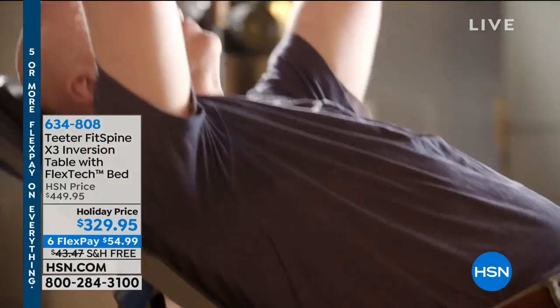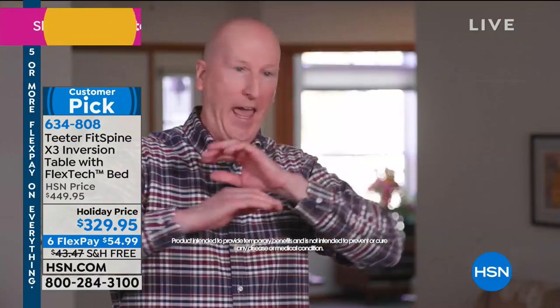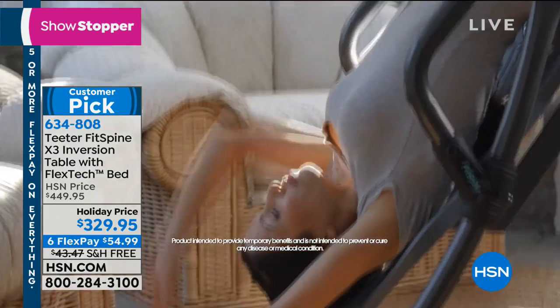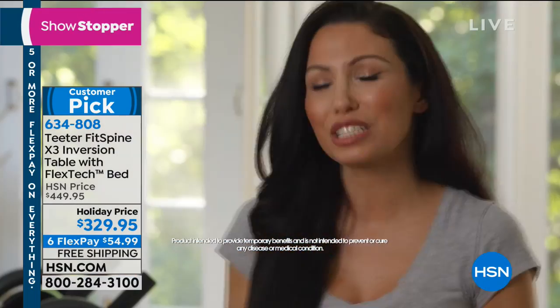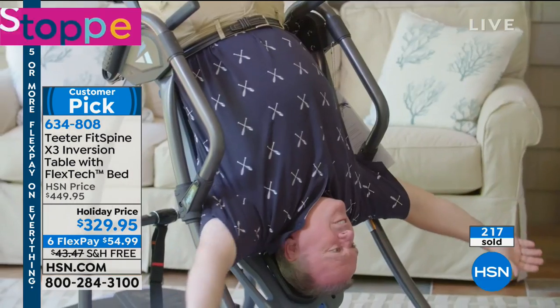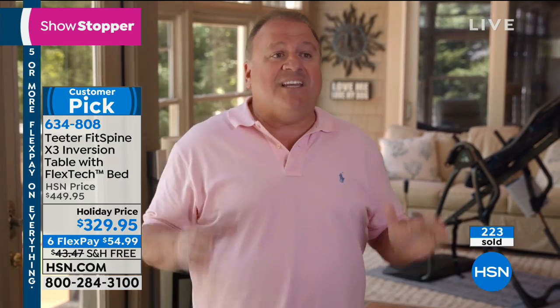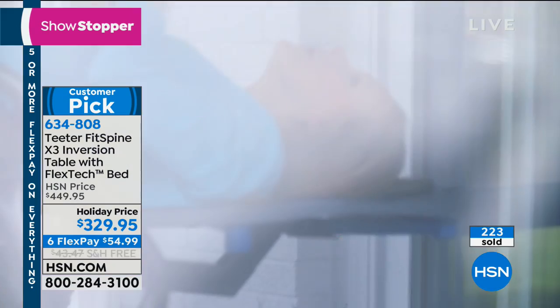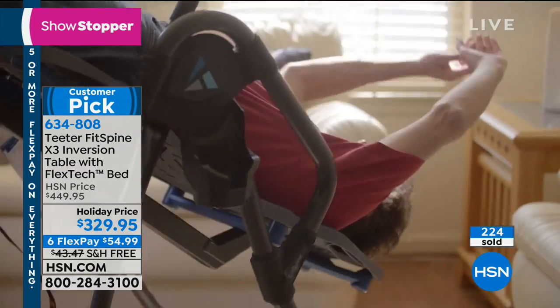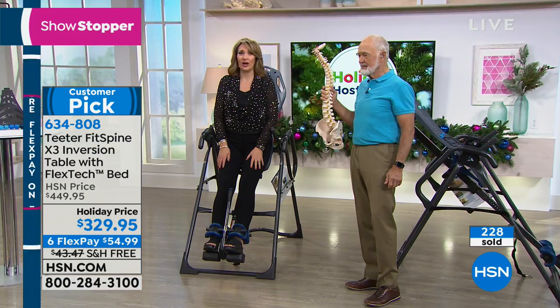If you've ever had back pain, you want it to go away. Having the Teeter inversion table absolutely changed my life. I felt like someone's grandmother — I shouldn't be feeling like that in my 30s. When I got on the Teeter, I felt such an intense amount of relief. It's been the best that my back has felt in a really long time. Something so simple has been such a big change in my daily quality of life. When I come home from a hard day's work and I'm stressed, I get on my Teeter, I invert for a few minutes, and I just feel the stress of the day floating out of my body. It's a great feeling.